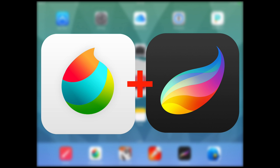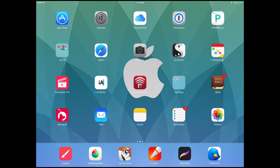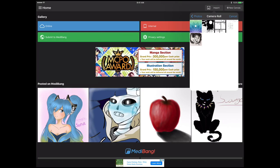Currently this can't be done within Procreate, so we're going to use Medibang Paint to achieve our goal. The first thing we're going to do is make sure we've imported the image we want to color into our Photos app — this is the image in question. Once that's done, we're going to open up Medibang Paint. Once it's loaded, tap on the Import button, then Browse and Import, which will open the photos browser where you can tap on the image you want to import.